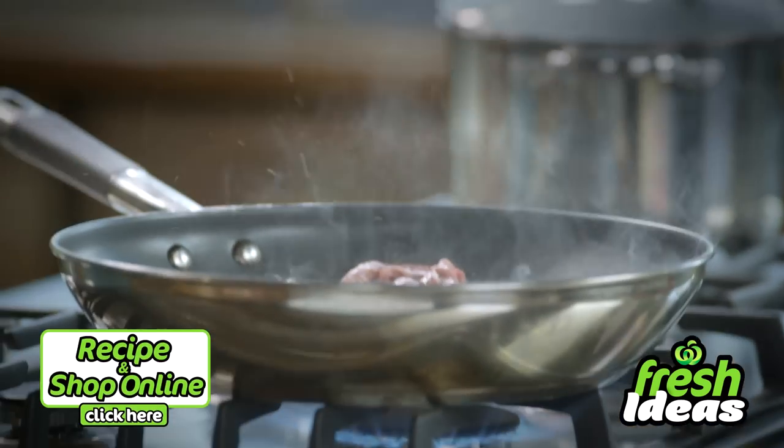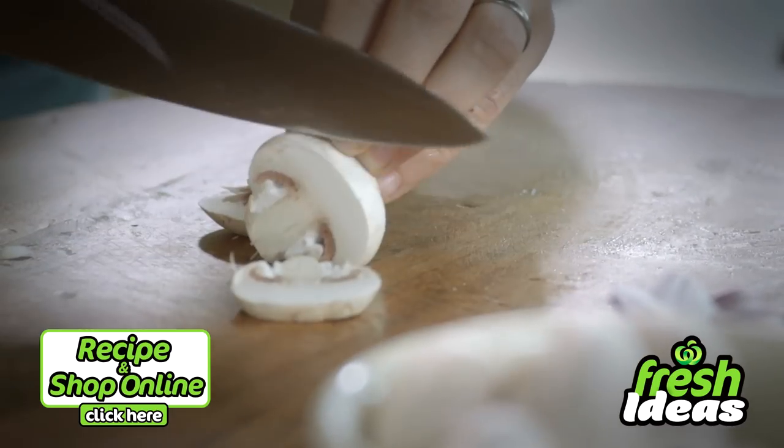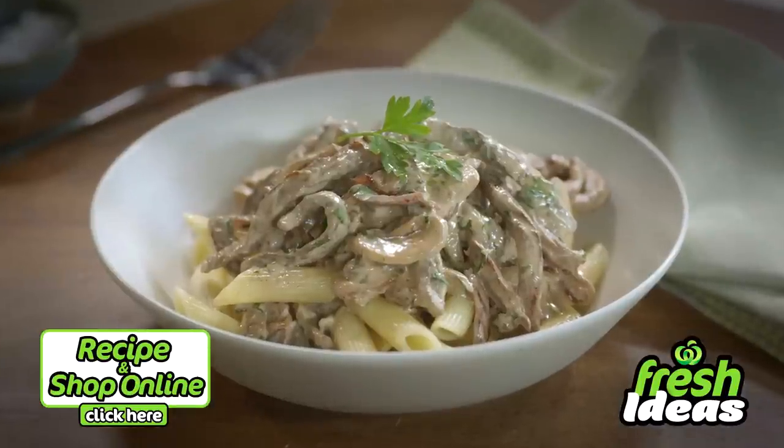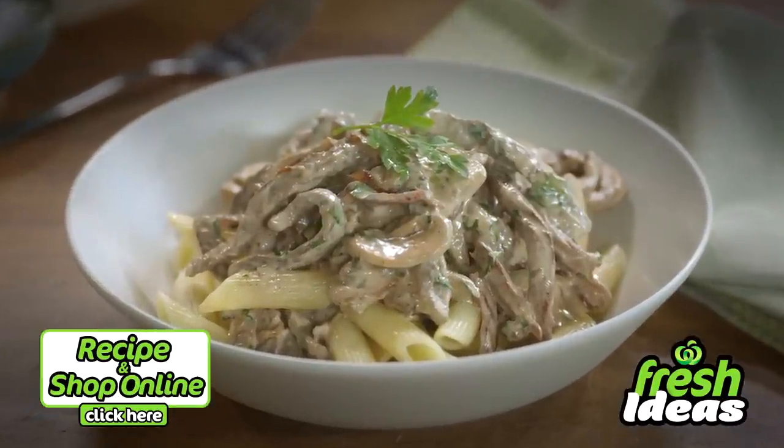You'll need beef strips, seasonal mushrooms, select bacon, and sour cream. Click here for the full recipe and add all the ingredients to your trolley when you shop online.